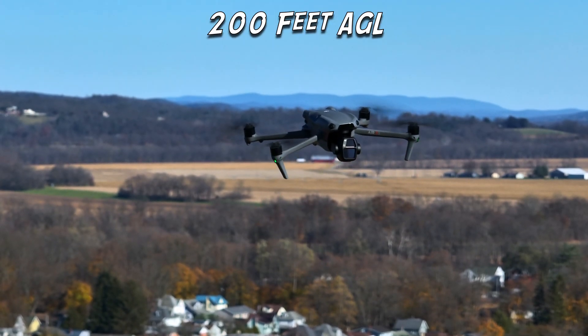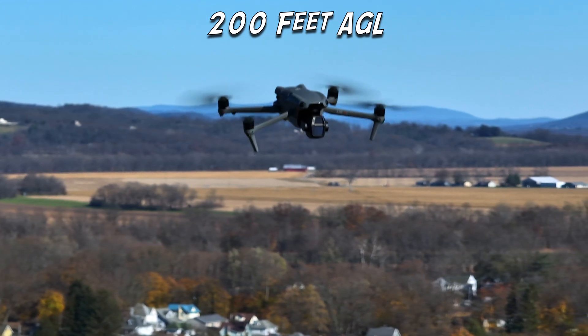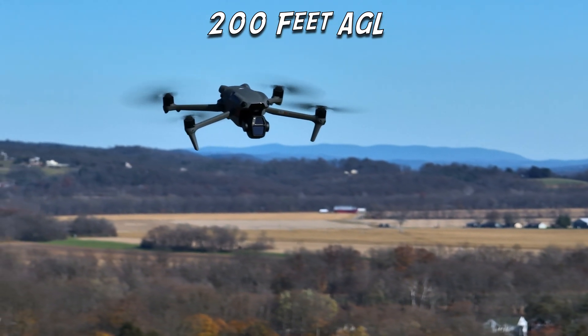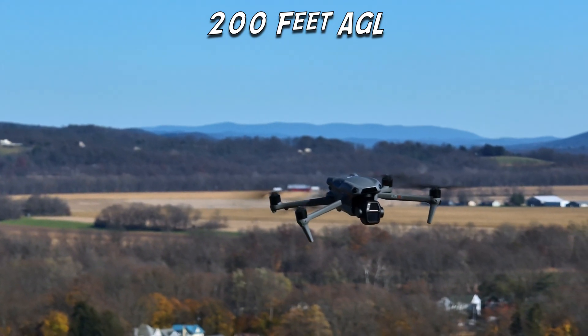Hence why we're starting at 200 feet and working our way up to 400 feet AGL. The results surprised me a little bit. We need to acknowledge that wind is a variable condition — it's not going to be the same from moment to moment. At 200 feet AGL, the Air 3S faced the hardest challenge of the entire series. It seemed to have a very difficult time holding its position, with gusts pushing into the mid-30s mph throughout that entire series.